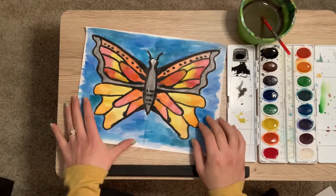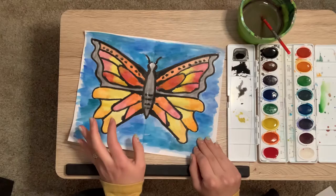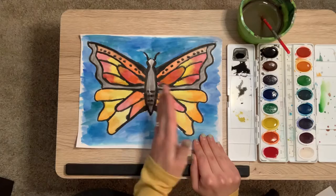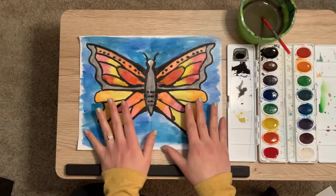This printing process is called a monoprint. Mono means one, so that means we can make a print of this exactly one time. Normally when you can make prints, you can do it over and over again like a stamp — this one is just a one time deal. A butterfly is symmetrical, meaning it is the exact same on both sides. So that is a mathematical term, and we want to make sure that everything is going to be exactly the same on both sides.